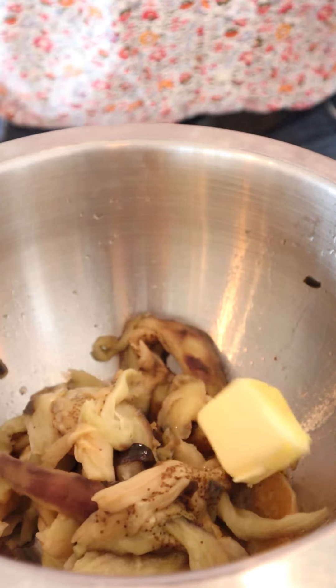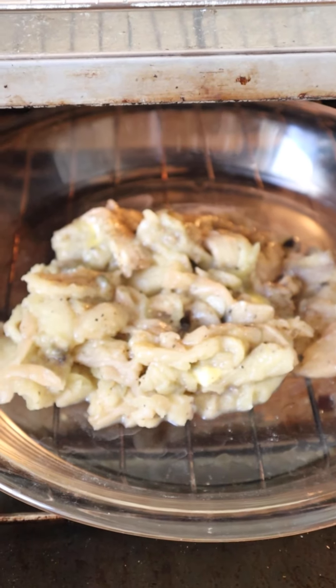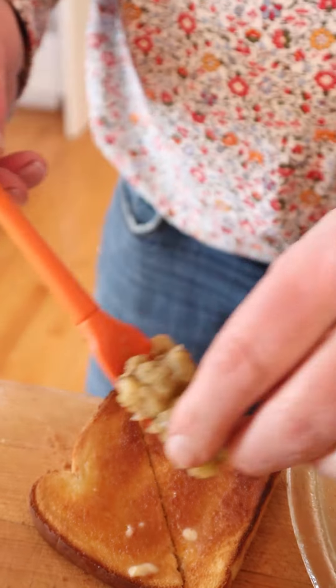It says to season well with butter, salt, and pepper. Now into a quick oven — which I learned is 375 to 400 degrees — to bake. Then we put this on a hot buttered toast.